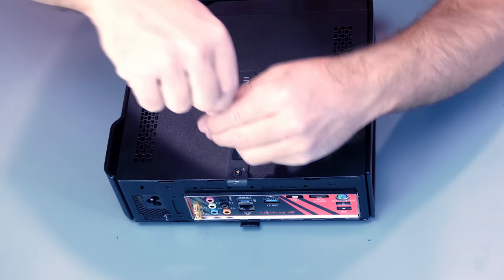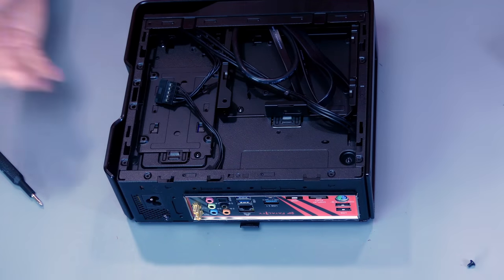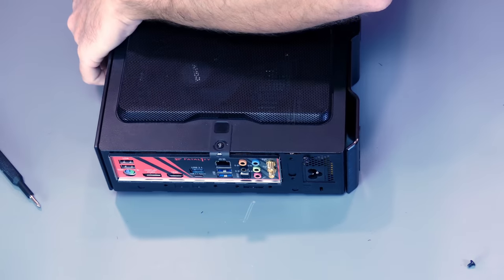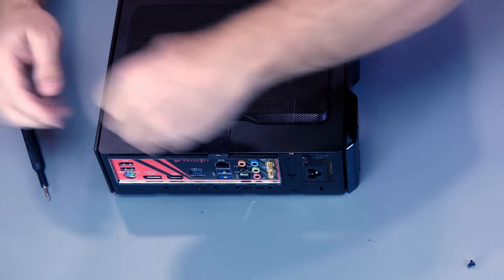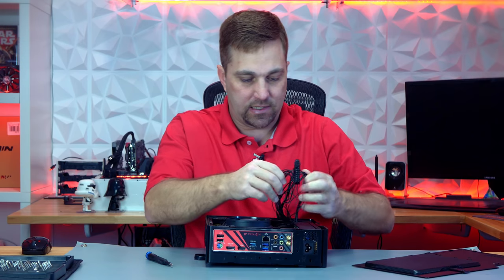So let's get this thing pulled apart. Now if you're wondering why pull it apart — it looks fine and it works — well, this is why. And this is why.